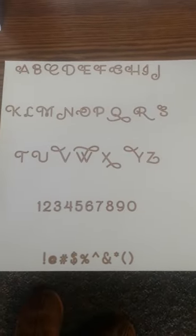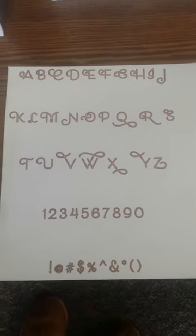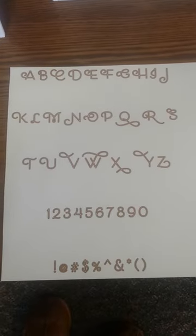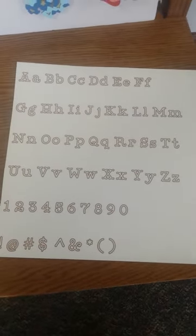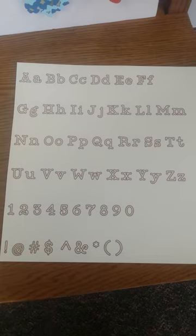The Flower Market cartridge also comes with two different fonts. This one has curlicues and is all capitals. There's also a font with upper and lower case.